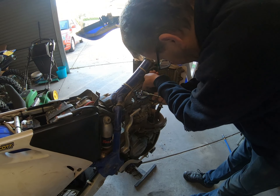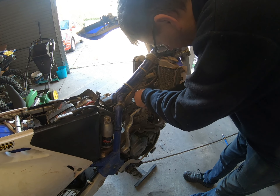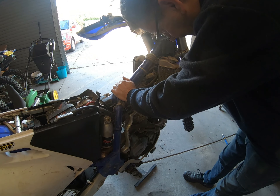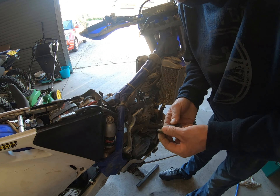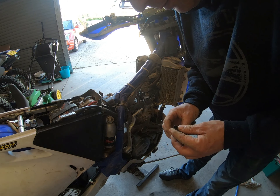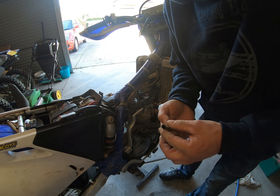I'm just going to take the plug out. Okay, so I finally got the plug out of there. I'm just looking at it - it looks very black, which to me seems to be very rich.